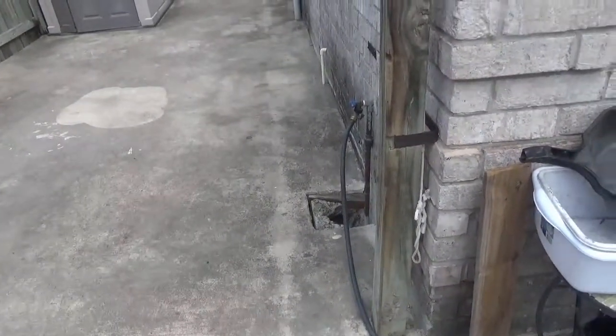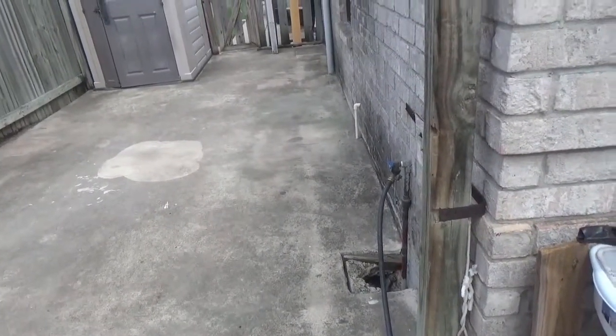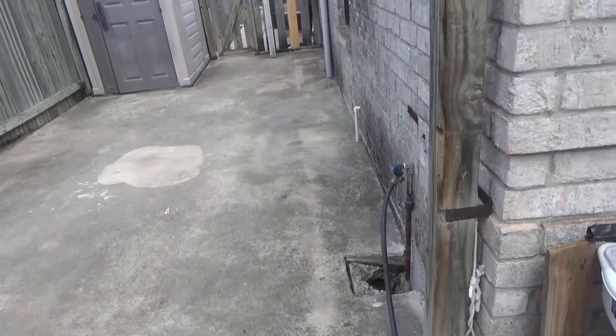In the last video I did a brief review and demonstration of the Stanley Electric Pressure Washer, which is 2150 PSI and 1.4 gallons per minute.